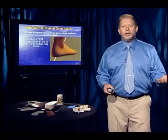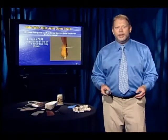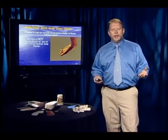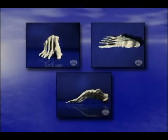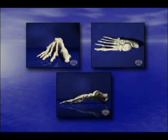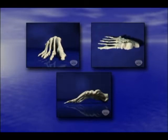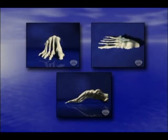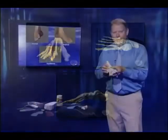In three dimensions, it looks like this. So if you have an axis that's askew to all three planes, the motion around that axis will occur in all three planes. We get the motions of pronation and supination. Pronation involves dorsiflexion, eversion, and external rotation; supination is plantarflexion, inversion, and internal rotation.